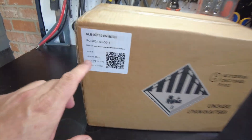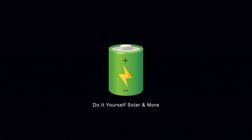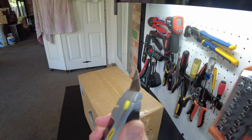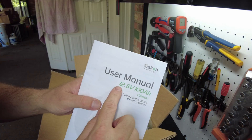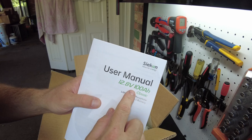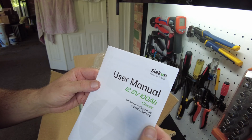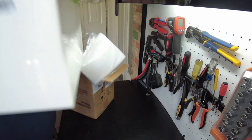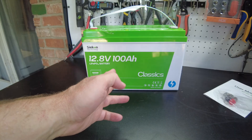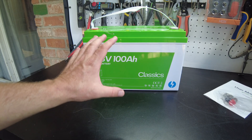Today we got a new battery from Seacon. Let's open it up. We got a user's manual. This is a 12.8 volt 100 amp hour Classic lithium iron phosphate battery. We have our M8 terminal bolts. And there's the battery — this is in your standard Group 31 case.